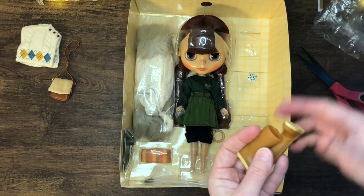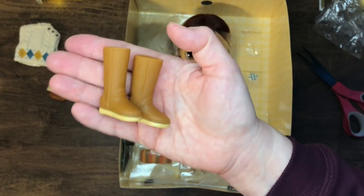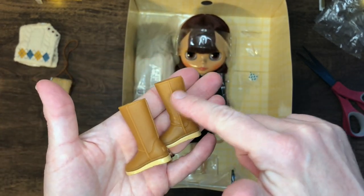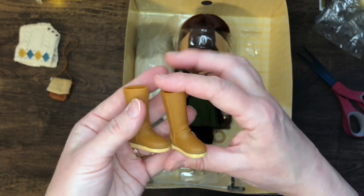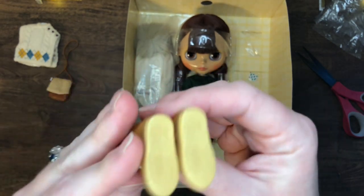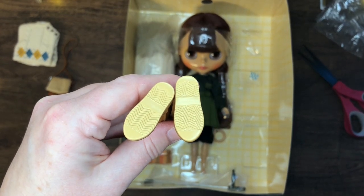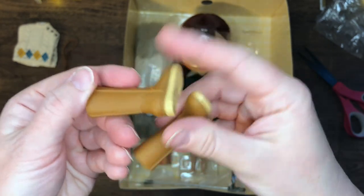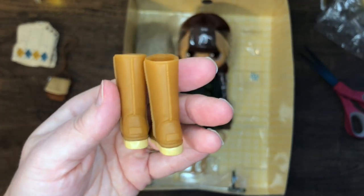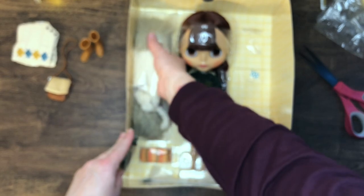One thing I'm a little disappointed about — and I know all the Blythes are like this — is that their shoes are plastic. I would have loved a faux leather boot, you know, the kind like Uggs with a little fur around them. I know I can get those off AliExpress. I love that there's a little tread on the boots, little boot treads. It even has the little stitching and the back part where you'd see a brand name — it'd be kind of neat if there was tiny text that said Blythe on it.